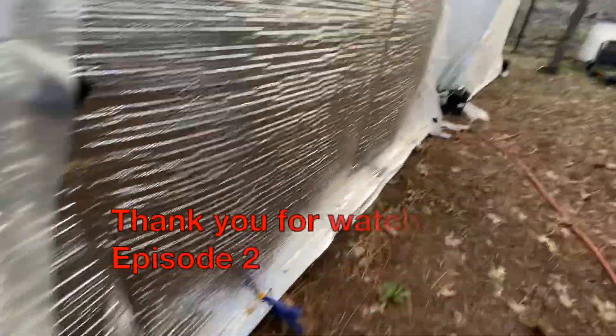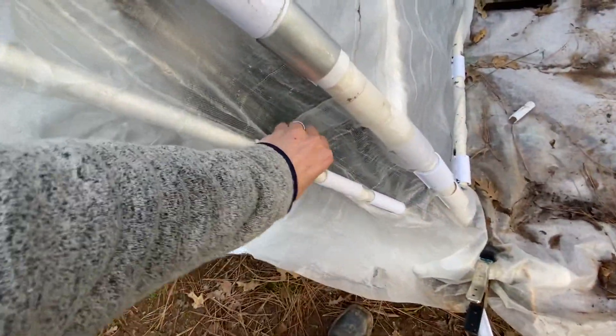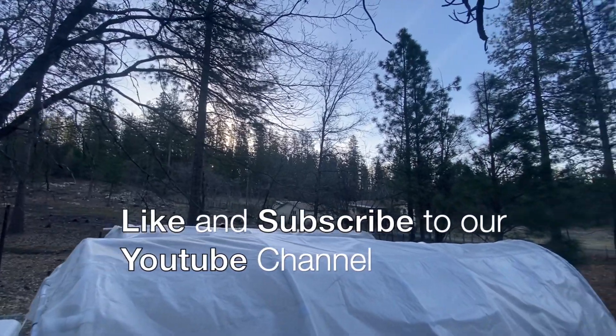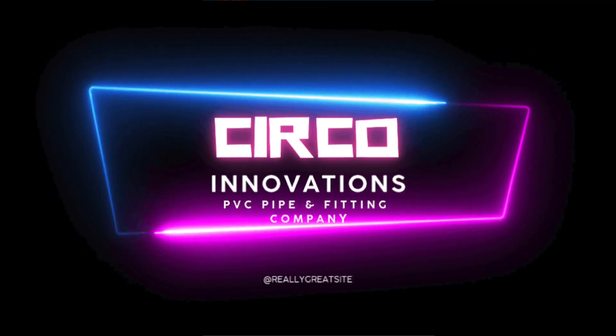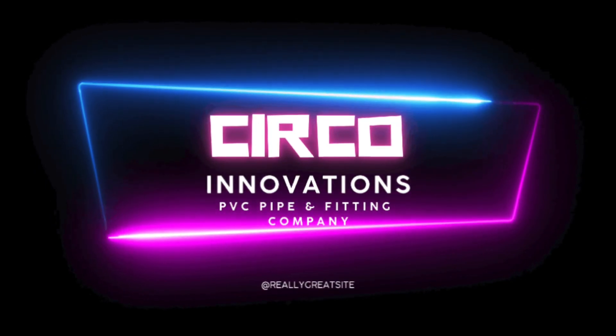Thank you for watching episode two on the double-walled greenhouse studies. If you have not seen number one, go to our YouTube channel and find that number one video, and continue to follow our findings for the double-walled Zebo clamp greenhouse design. For more videos like this or PVC pipe DIY ideas, go to www.circulinnovations.com. You can buy any of our products there.